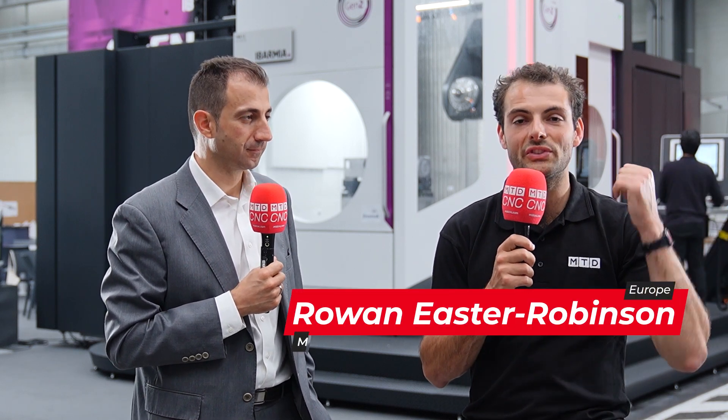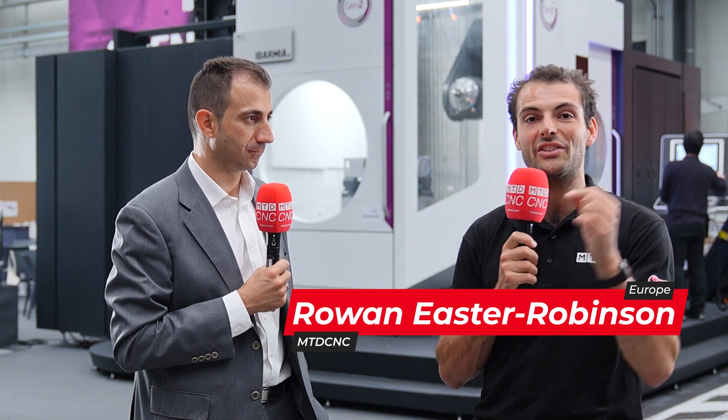Abamir have been making machine tools for 70 years. They started with turning machines, but we're looking today at the T-Series machine. It's a completely different machine to what they started making a long time ago. What kind of machine is it?